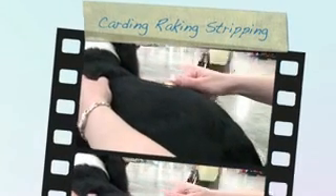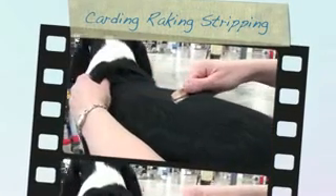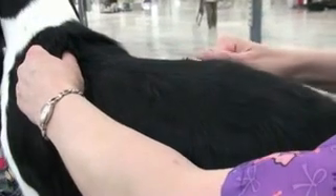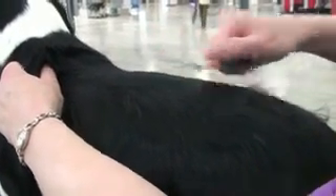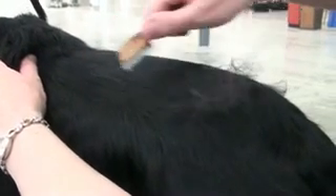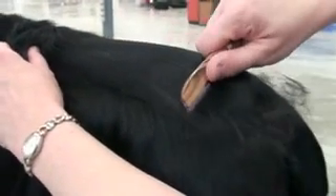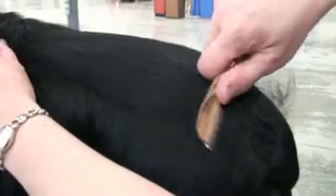You don't have to worry about trying to find the right angle. If you let that blade actually just run against that wooden riser on the other side, it gives you the absolute perfect angle to go in and seek that undercoat that you're looking for without touching the guard hair. It's totally dummy proof — like having a training wheel.